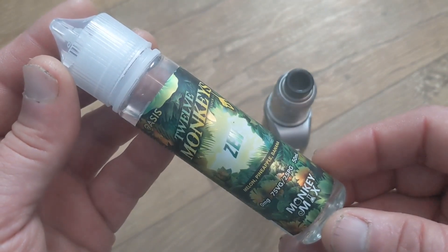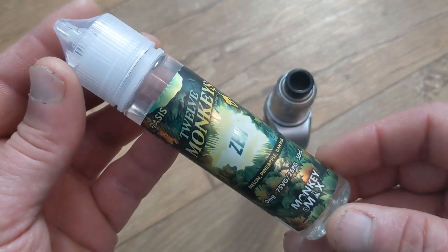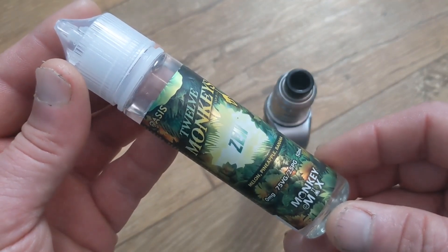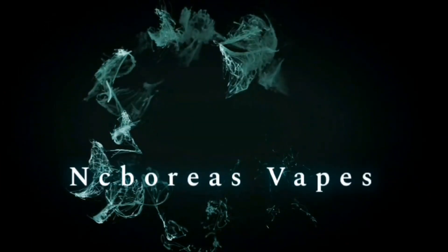It's best suited to sub-ohm tanks, RDAs, and RTAs, so I highly recommend Zen to any fruit-loving flavor chaser out there. Cloudage is pretty good too. Remember to keep spreading the word that vaping is 95% safer than smoking. Catch you on the next one — in the meantime, take good care.